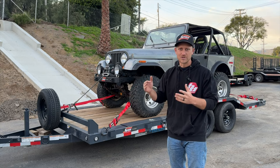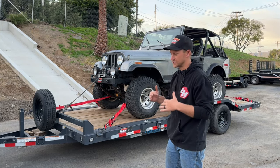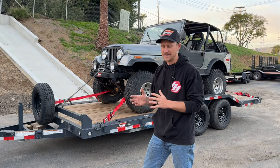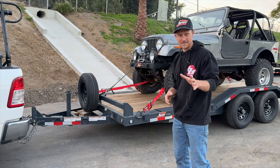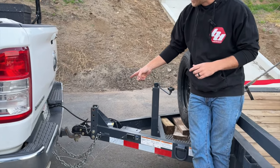We'll start at the front and work our way through, and I'll show you some of the details that make it exactly what I need — not only for what I'm using it for, but for where I live.